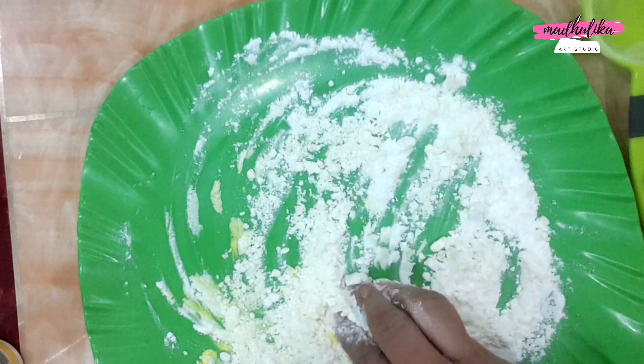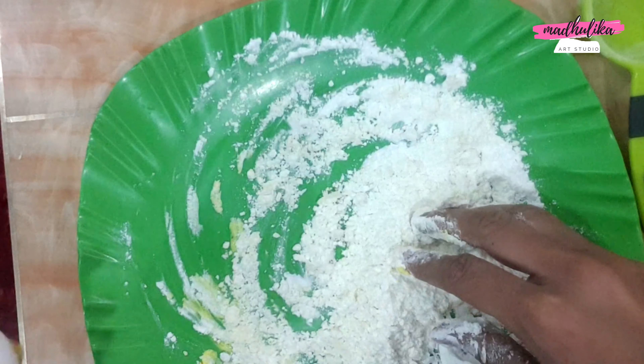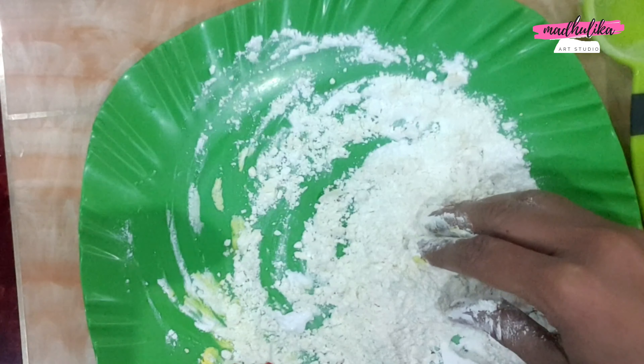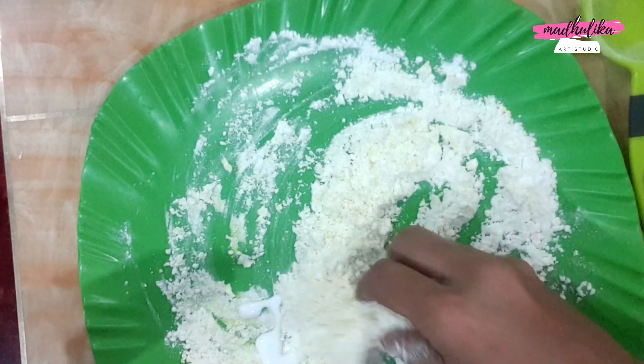This is a good clay for children, so you can make it for your children. I am using Fevicol here, and I am going to make this dough using Fevicol.